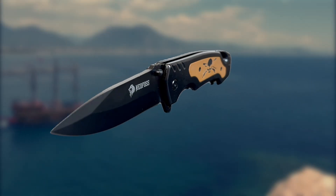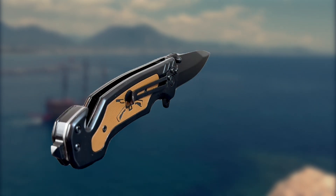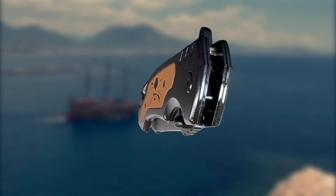I really like this Ned Foss NF-18 tactical folding knife and I think you will too. So if you're looking at it, I hope you found my video helpful.